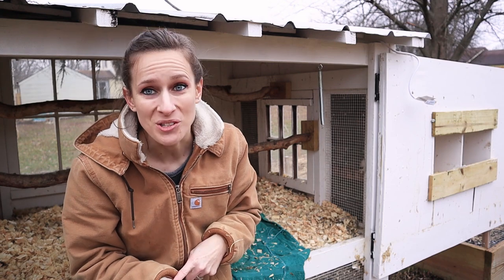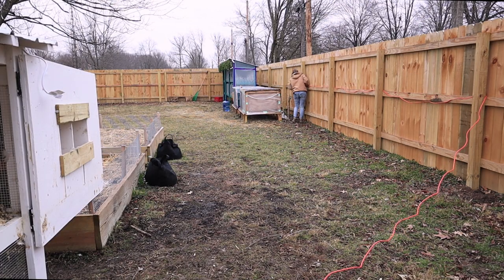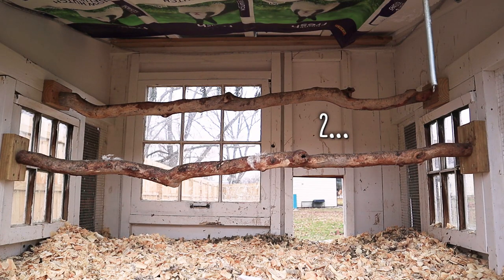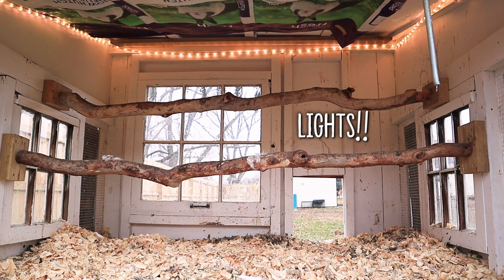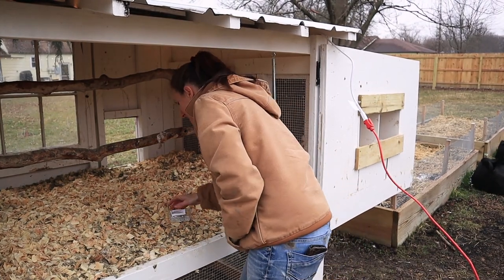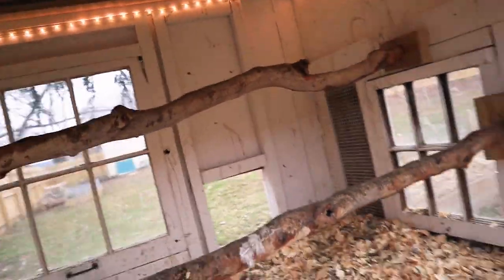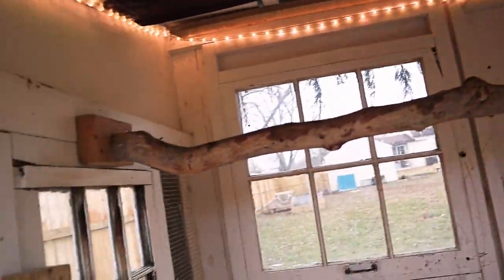I am going to go in and turn the power on, and you guys are going to be out here and see whether or not they come on. Hopefully they do. If they don't, I have no idea what happened. I'll be right back. Oh, look at it — it looks so good! I'm so excited, it looks amazing. Look what we did! I'm so stoked. I saw them come on from inside the house when I flipped the switch. Look at that — how awesome!